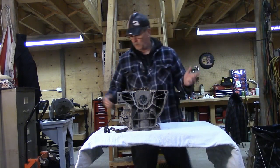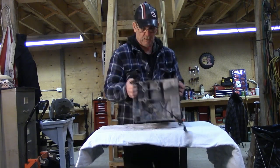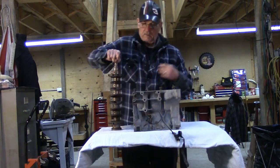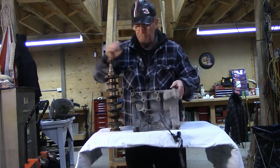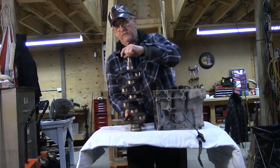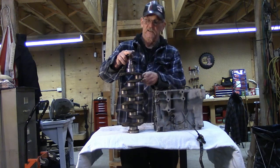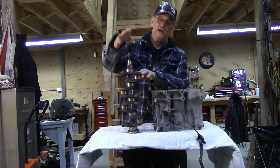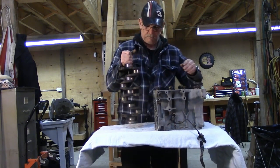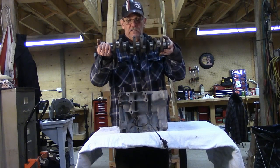Let's talk crankshafts for a second. This is the base — the crankshaft is part of that base. What are the parts of the crankshaft? We have the main bearings and we have the connecting rod bearings, counter weights, the front of the crankshaft where the pulleys go, and the back of the crankshaft where the flywheel goes. This whole assembly, once you put the bearings in place, drops into the block like that.